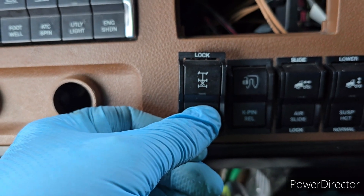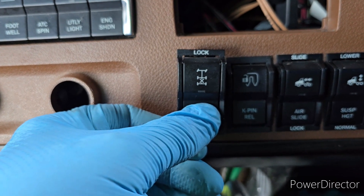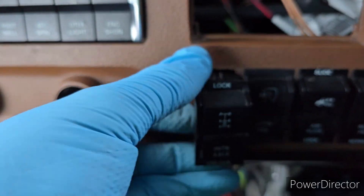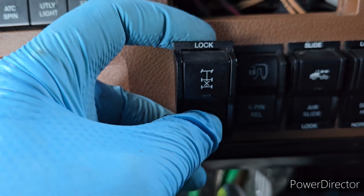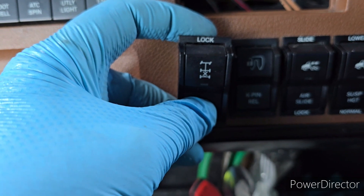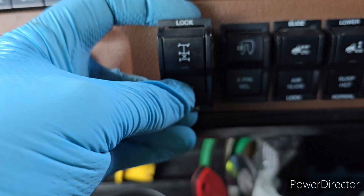I need to drive like normal. But this switch is broken. I disconnected everything to try to fix it. It's very simple but I can't fix it, so I need to just replace it.